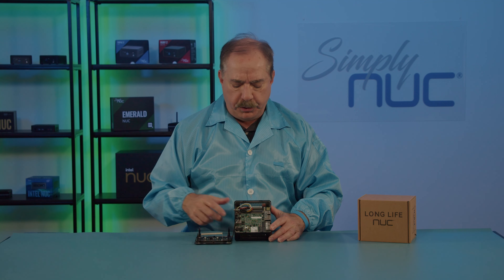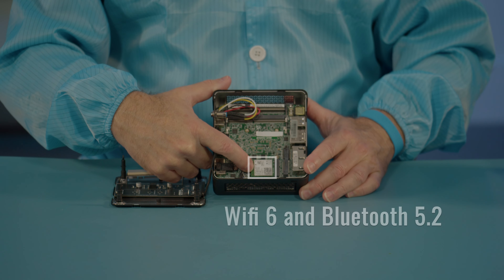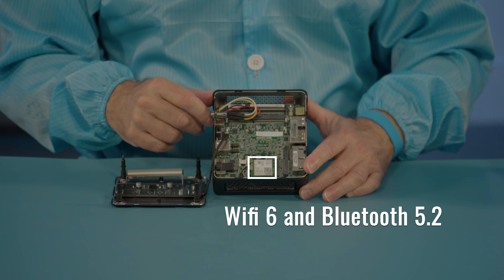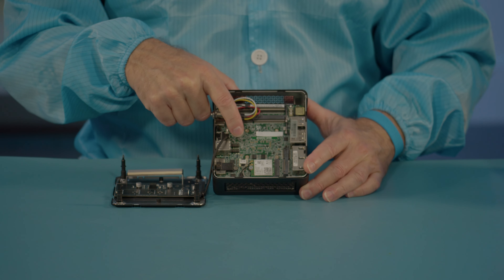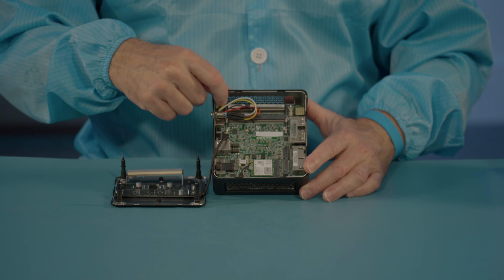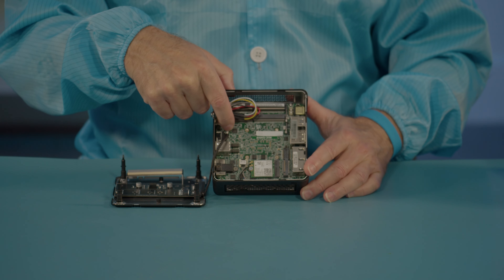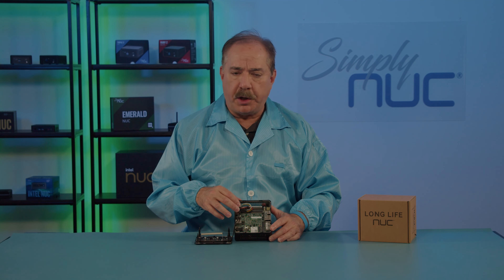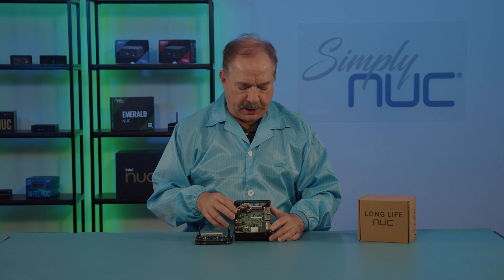So eight terabytes along with the two-terabyte SATA drive will give you 10 terabytes of total storage. Under the SSD is a 2230 M.2 socket for the Wi-Fi 6 radio, which includes Bluetooth 5.2. We have two connectors: one for RS232 and the other for dual USB 2.0. The power button is plugged into a front panel header, but it does give you access to additional signals. Beside it, we have our clear CMOS jumper. On the bottom side of the board is where the CMOS battery is, which nowadays just keeps the clock accurate when the unit is disconnected from power.